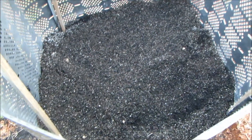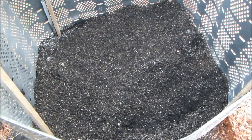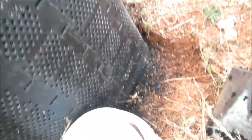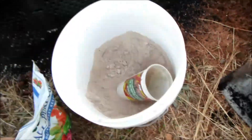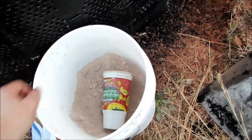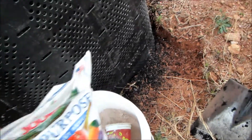For every single wheelbarrow — which is about four to five cubic feet — I added azomite. For a five-gallon bucket, I would add three or four cups of azomite per wheelbarrow load.